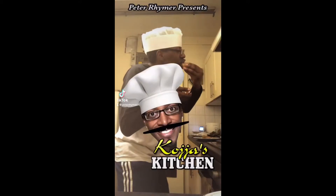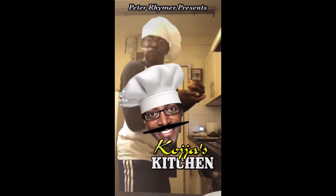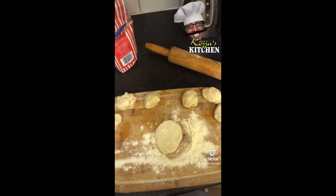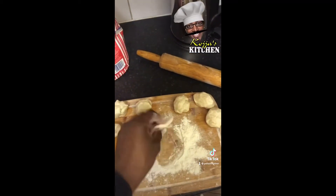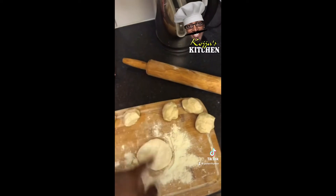Hey people and welcome to another episode of Koji's kitchen. So now we have the doughs for the chapati. You put one like this, flatten it, and then you use a rolling pin. And then you start cooking.